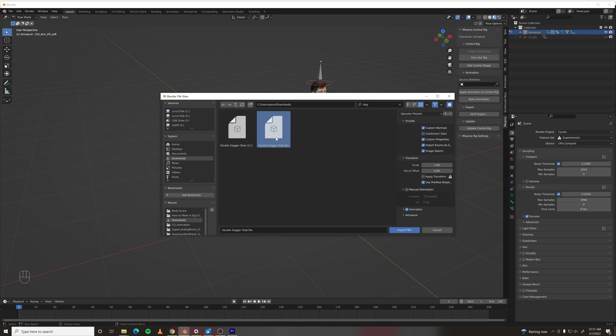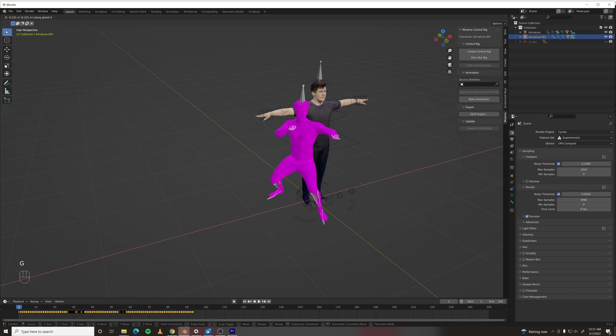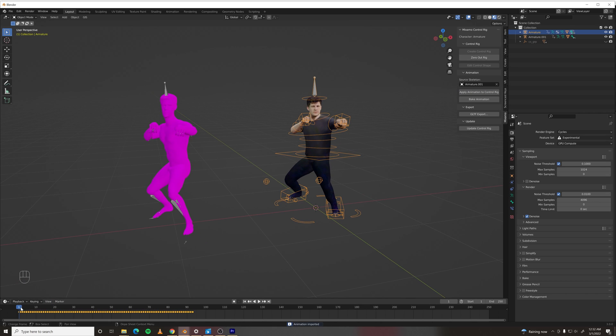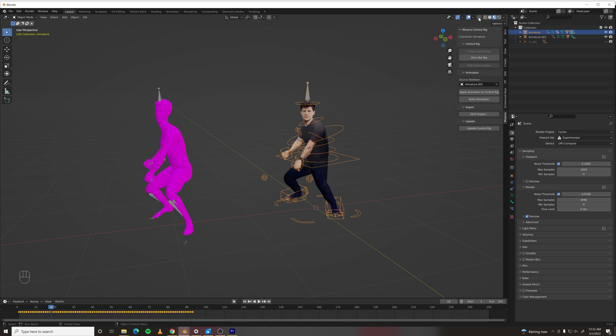So import the FBX you downloaded — it'll come in with a rig. Let's move that off to the side. The other part of this add-on that's pretty sweet is you can choose a source skeleton. We're going to choose the skeleton from the rig we just downloaded and click Apply Animation to Control Rig. It'll take a minute, and voila — instant animation.